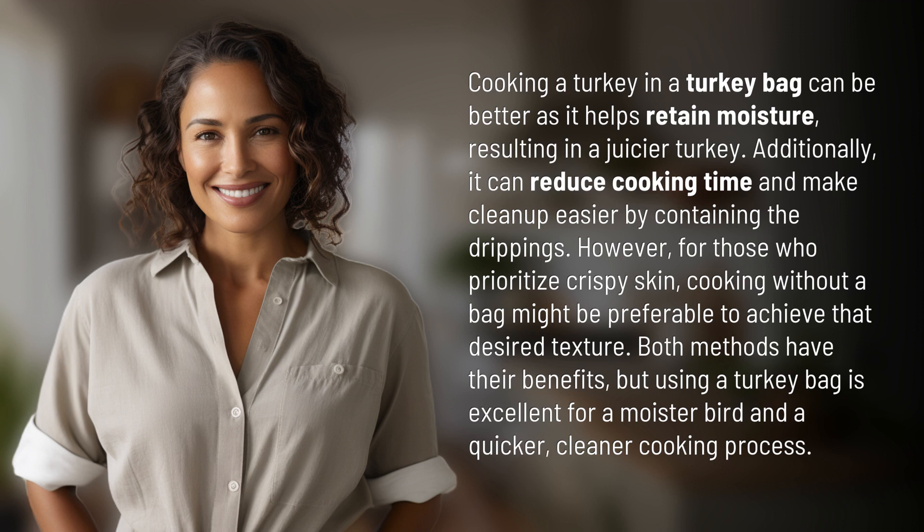However, for those who prioritize crispy skin, cooking without a bag might be preferable to achieve that desired texture. Both methods have their benefits, but using a turkey bag is excellent for a moister bird and a quicker, cleaner cooking process.